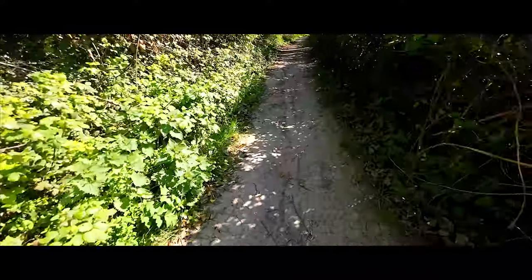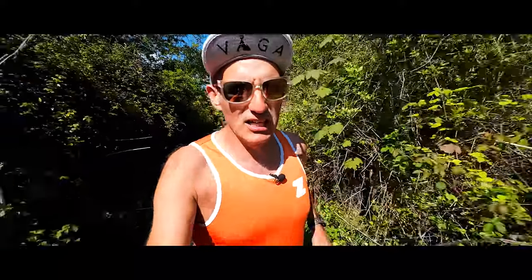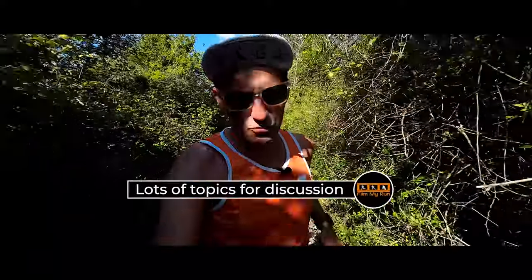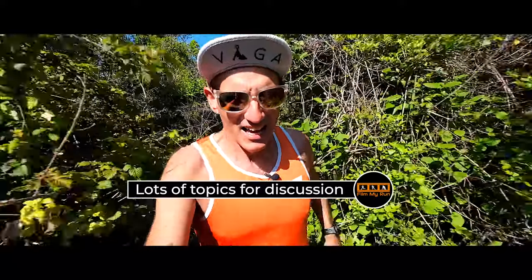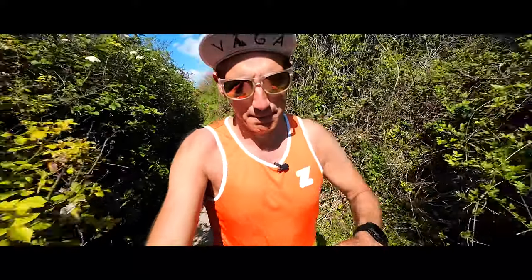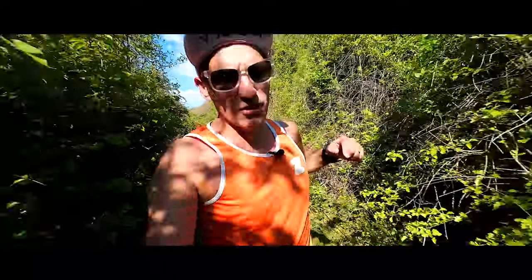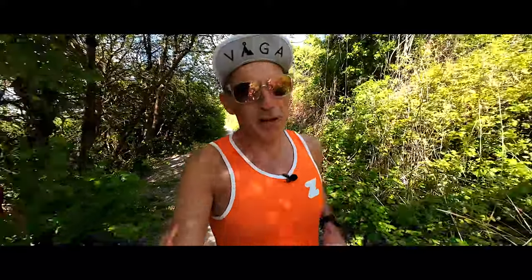I very rarely wear headphones when I go out running. Over the course of the series we'll be talking about lots of different things: nutrition — for example, I mentioned I haven't brought any water or food on this run and there's a reason for that. We'll talk about kit, clothing, what shoes I'm going to wear, what shoes I generally prefer, and GPS watches. Drop a comment below if you want to hear me talk about any particular subject.